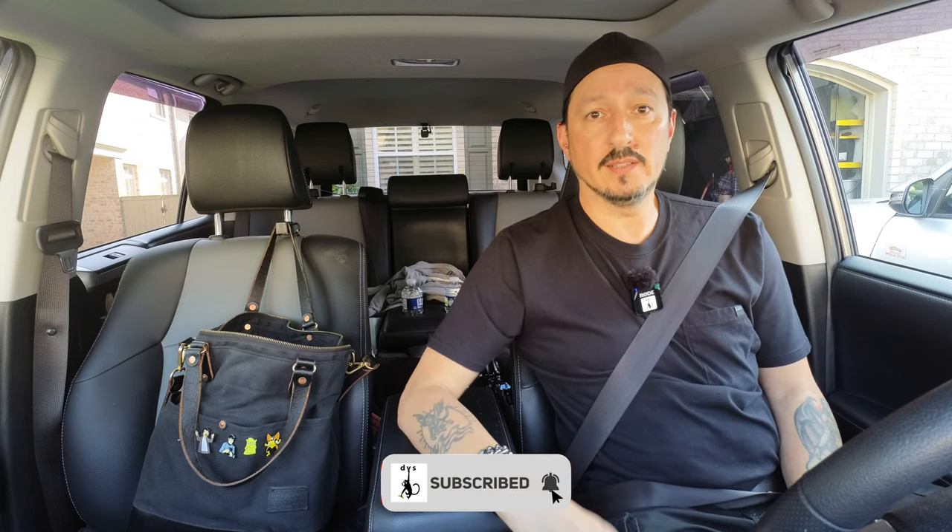Greetings all, it's the Devious Monkey here. It's only been a day since I had my little hissy fit last night about the frustration of mounting a camera in this 4Runner. I said I was done, I wasn't going to do it anymore. Immediately after that, I started looking for different solutions and came up with one that I originally just didn't want to do — I didn't want to do anything that required a suction cup on the windshield because of all the chips in it.